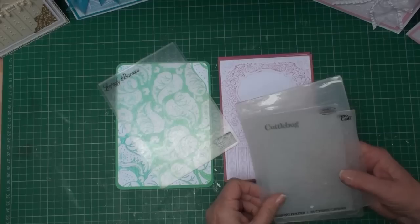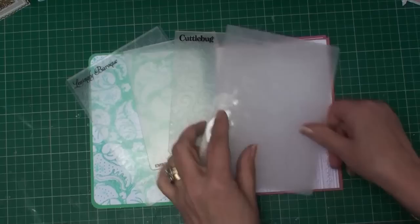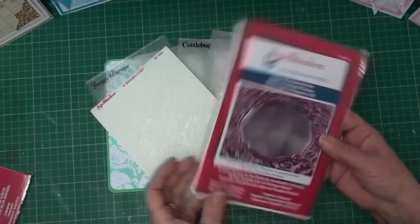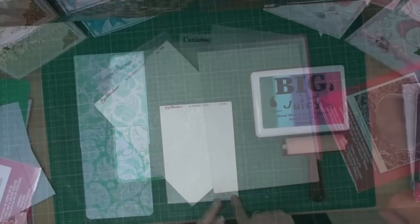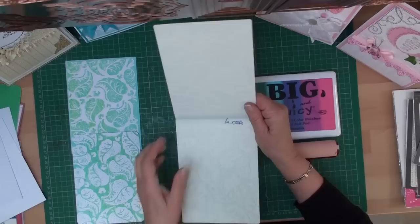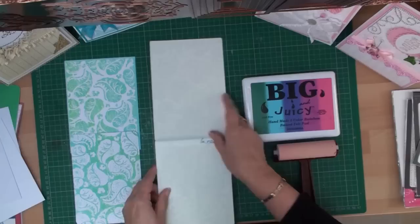This technique can be used on any embossing folders that you have in your stash. There's a Coach Your Creations one, a Craft Concepts one, a Cuttlebug one, and a wall effect one. You can also use your Spellbinders emboss abilities or the new 3D folders from Spellbinders. To demonstrate, I'm using the Spellbinders emboss abilities folder. These are double-sided folders — one pattern on one side, and another pattern when you turn it over and fold it the other way.